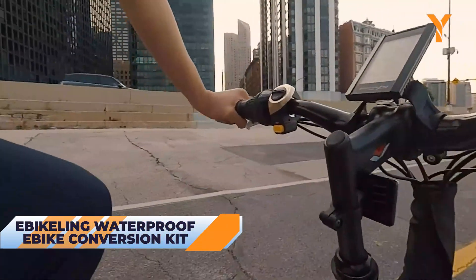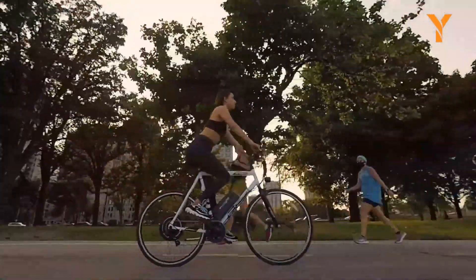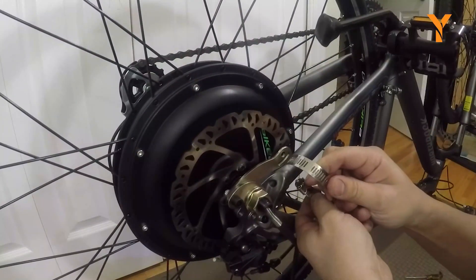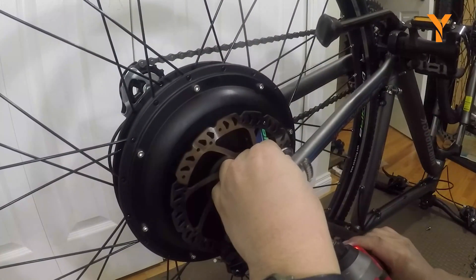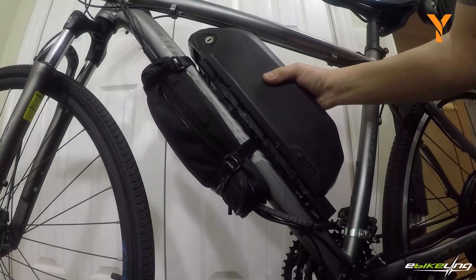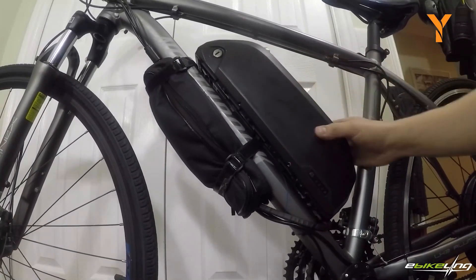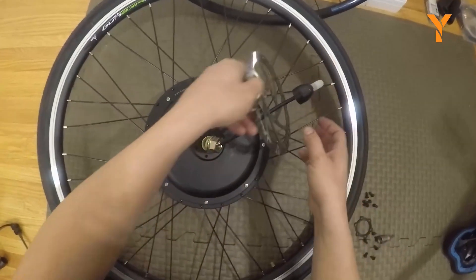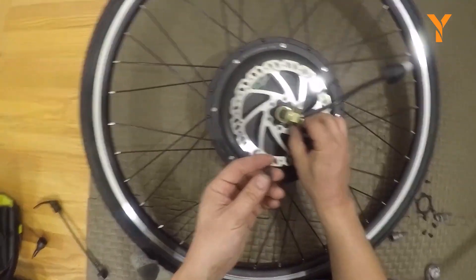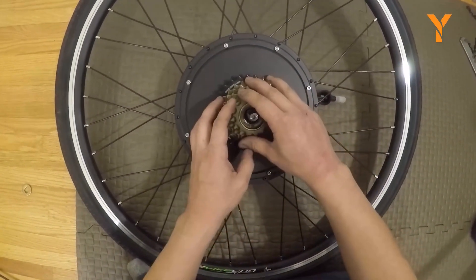Last but not least, here's a highly versatile electric bicycle conversion kit that can be used on both the rear wheel and the front wheel. The eBikeling is a waterproof electric bicycle conversion kit designed to bring excitement and energy to your riding experience. With this easy-to-install kit, you can transform your ordinary bicycle into an electrifying machine. The kit features an aluminum double-walled rim and a hub motor, all fully prepared for use — simply transfer your existing tire onto the kit and you are ready to ride.